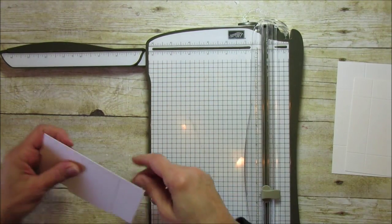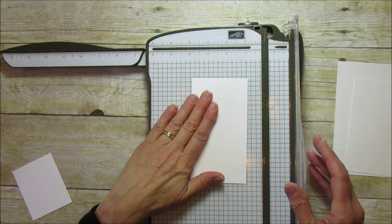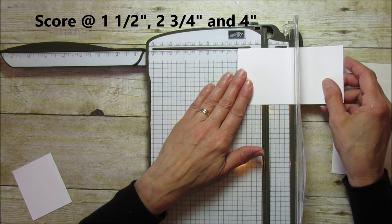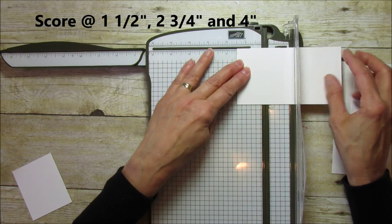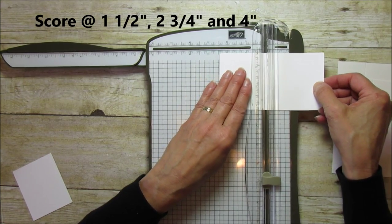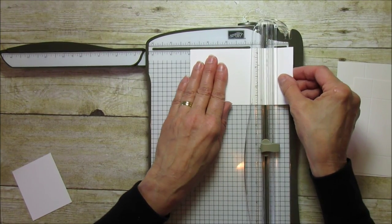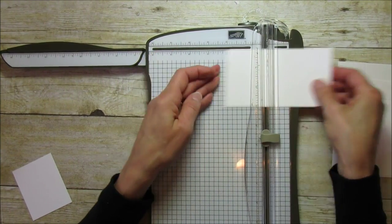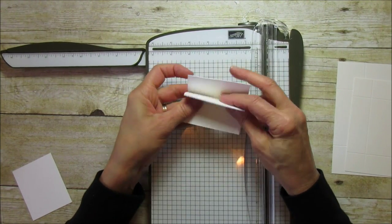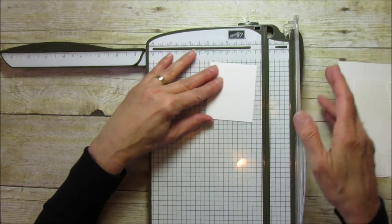These other two pieces are for the inside dividers. The five and a half by three piece — score it on the five and a half inch side at one and a half, then at two and three-quarters, then at four. It will fold like so and become the inside divider. The smaller piece — three by two and a half — score that in half at one and a quarter.